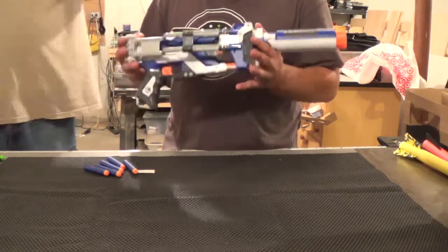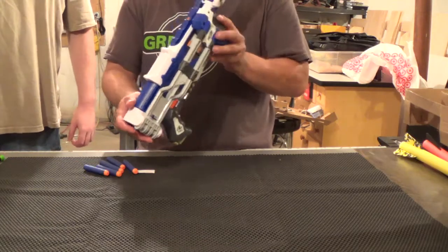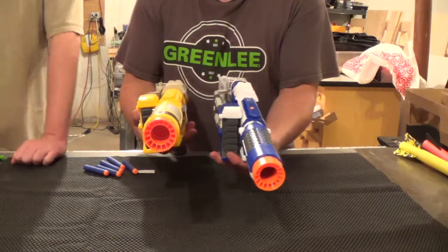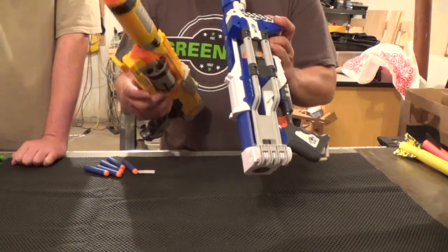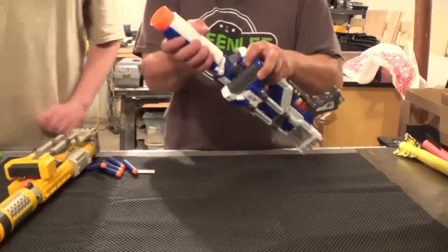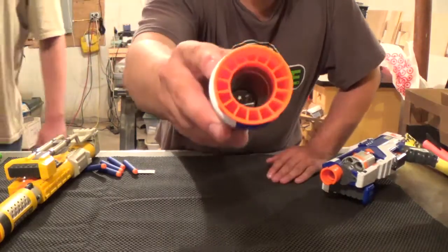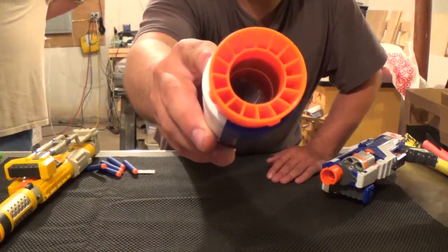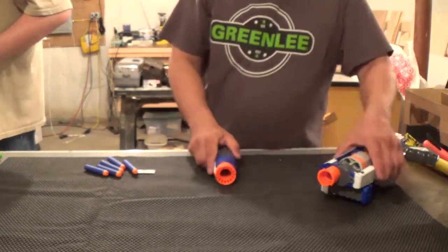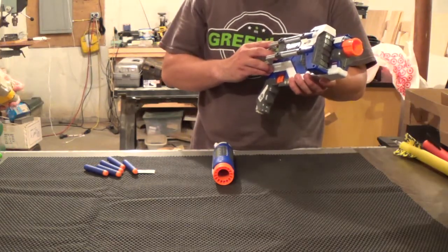Overall, other than a paint job, it looks almost identical to the regular Spectre right over here. The faux barrel does not have rifling like the rest of the Elite stuff — I'm not sure if you can see that, but hopefully you can. There was another one that didn't have it either; I'm trying to remember which one.